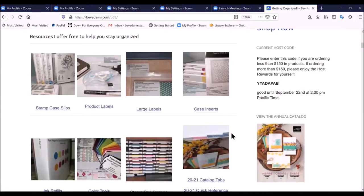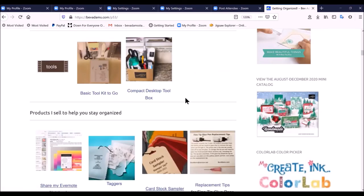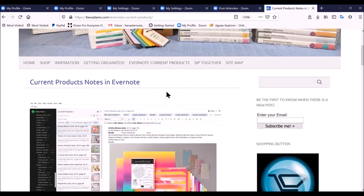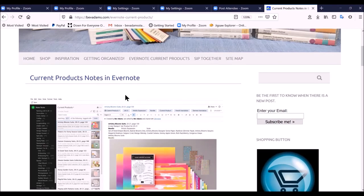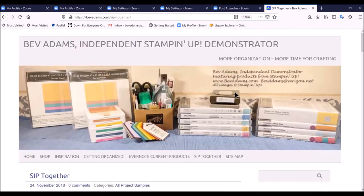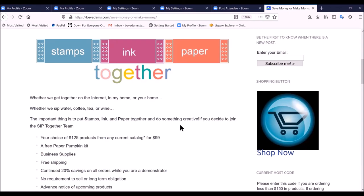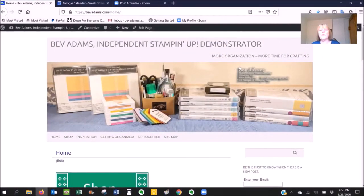Under getting organized you'll find links to stamp case slips, product labels, large labels, case inserts, ink refill cases, lots of coloring tools, stamp pad storage you can make yourself for practically no money, catalog tabs, a quick reference, and a wish list with the catalog index — plus directions for my basic toolkit to go and my compact desktop toolbox. I have so many people looking for my Evernote current products notebook that I have a new tab just for that, where you can find out how to share my searchable catalog. And if you're interested in joining my team, you can go to Sip Together and find out how to join so you can either save money or make money. Almost all of those resources are free. More organization means more time for crafting. Talk to you soon, bye!